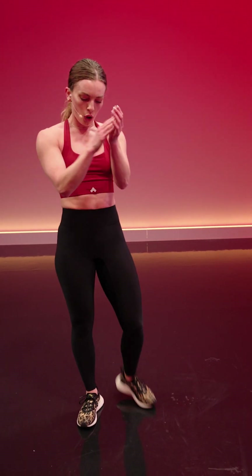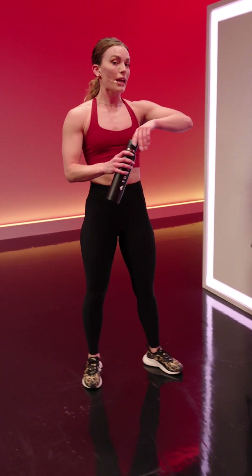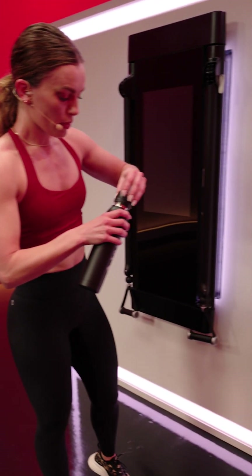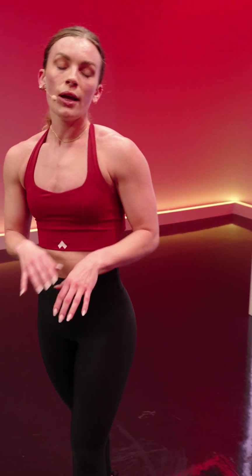Done! Shake it out. Phenomenal job — that was a very challenging round. Get a quick sip of water and shake it out. Coming up, one last round to go. For the sake of avoiding mental cognitive overload, we're keeping all the same movements. We now have one more opportunity to nail those movements — to improve our form, improve our technique, to pick it up with a little more speed, sink a little deeper into the legs, rotate the hips a little bit more. You've got this.